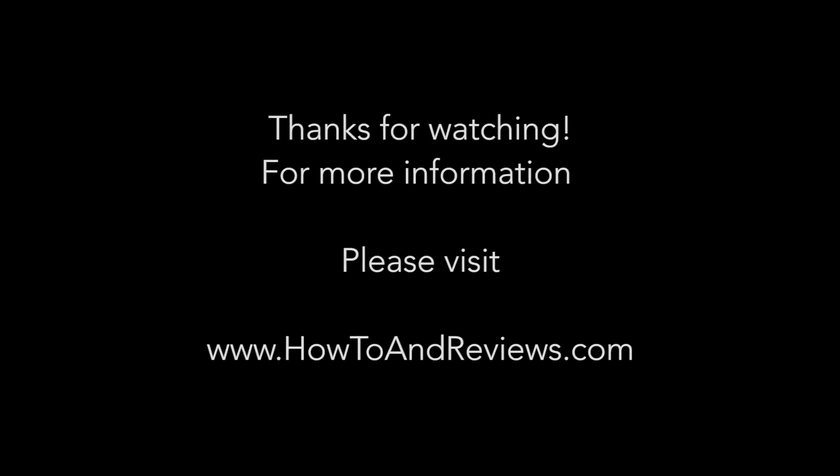If this was helpful at all, please hit like or subscribe. If you have any questions, leave a comment below. For anyone wondering where to purchase any of these items, check the description below or visit www.howtoandreviews.com. Until next time.